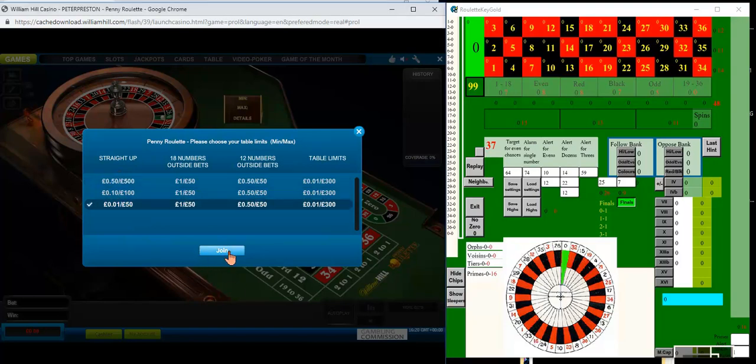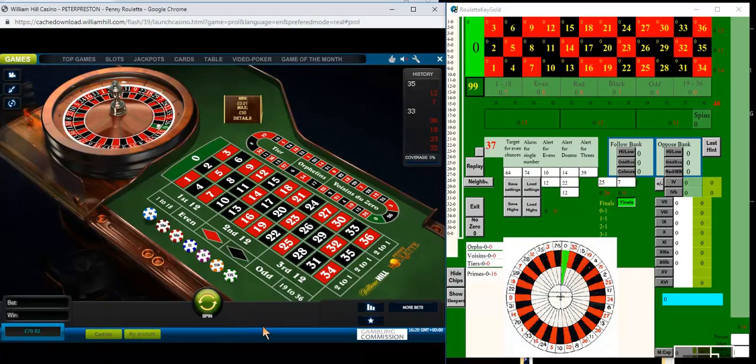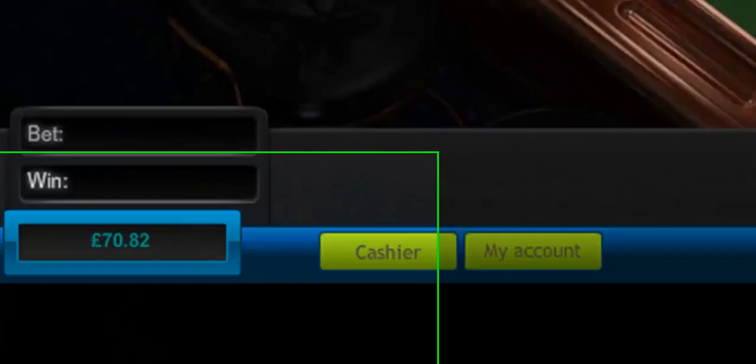Hello again and welcome to this the 17th session in my series of using Roulette Key Gold at William Hill. I'm starting with £70.82 which has been carried over from my last session, which was the 15th.